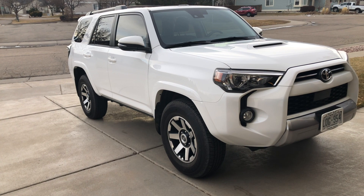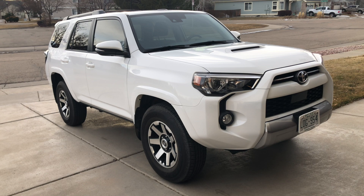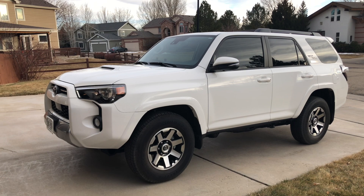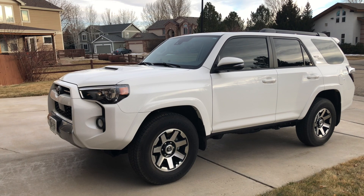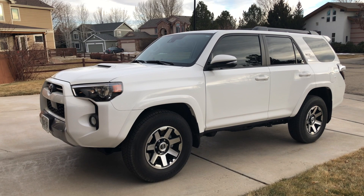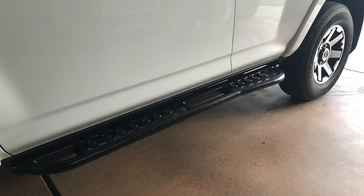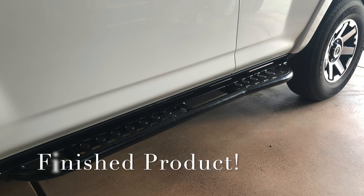This is my video for installing Hefty Fabworks Brock sliders on a 2020 4Runner TRD Off-Road Premium. The interesting part of this install is that this particular 4Runner has the KDSS suspension system, which is generally located on the left side of the vehicle on the driver's side, and it creates a couple of interesting challenges when installing the sliders.